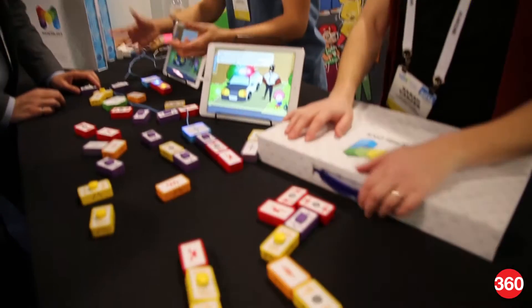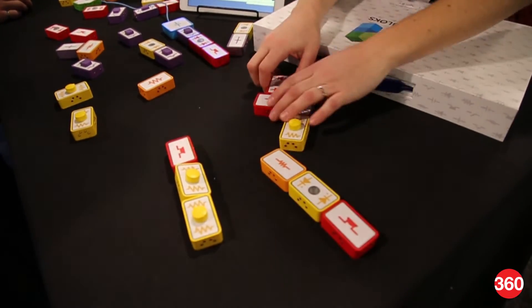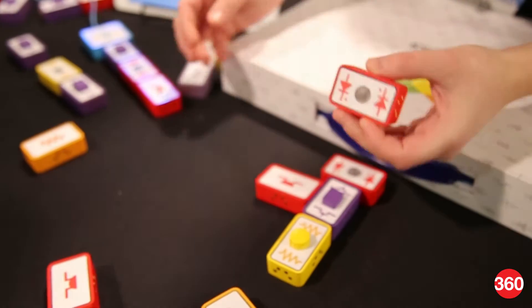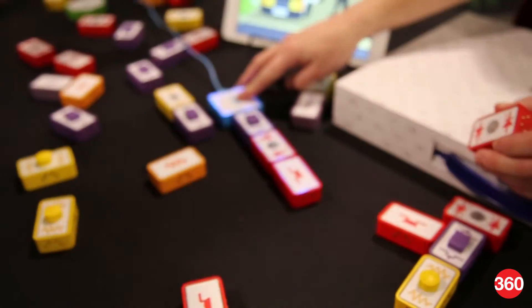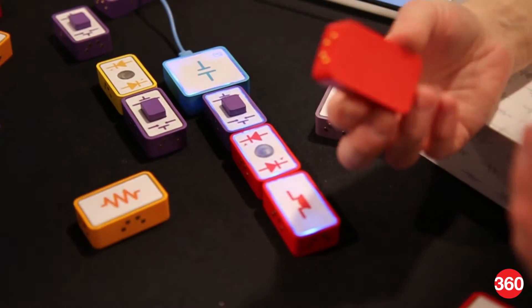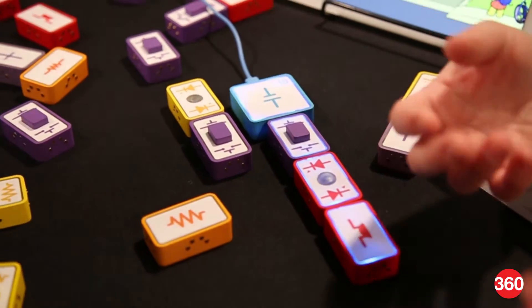These are Maker Blocks. They are fully functioning electronics. Each block represents a different component of a fully functioning circuit. They start with our power block, which is rechargeable, and it's designed to teach kids as young as 6 years old about circuitry, electronics, and everything.